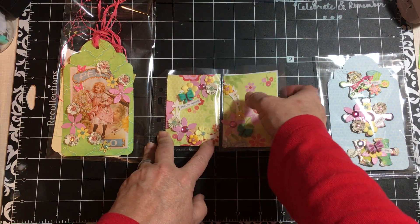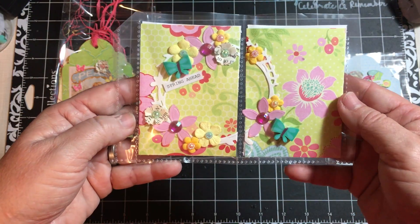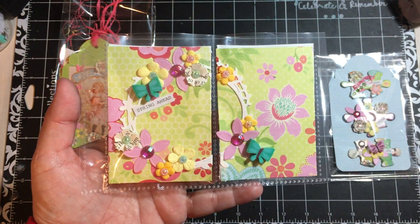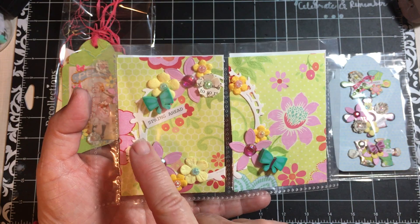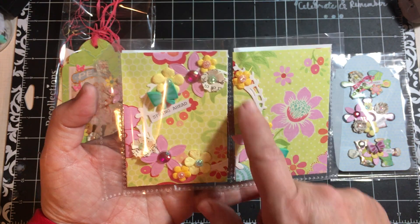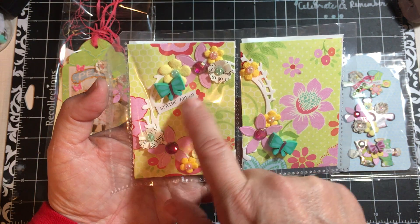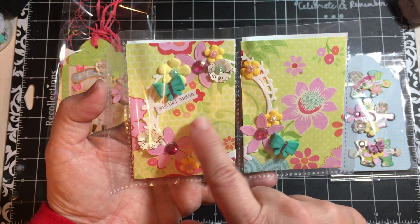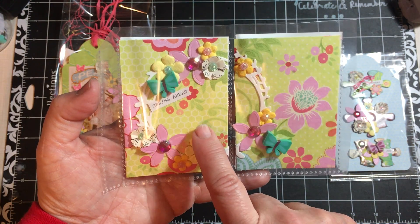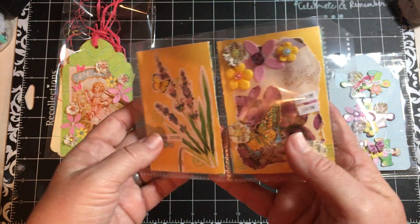Next I have — we're supposed to do three ATCs, and I actually did four. So here's my spring wreath that I've been doing. It's a Spellbinders die, this is the small one. And I've added flowers all around it, and a couple more of those eraser butterflies, and a tiny word sticker. And then bling. And I just cut the ATC cards out of cardstock that I was using for the rest of the project.